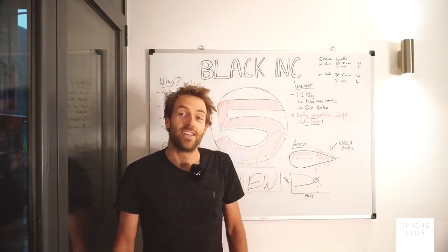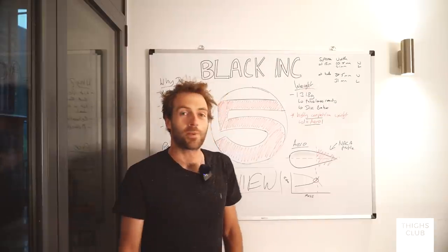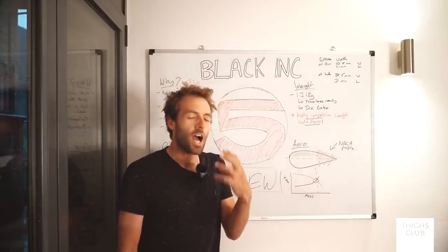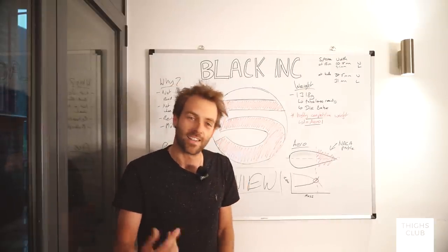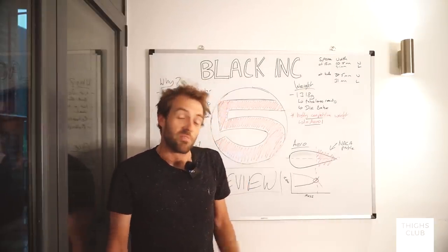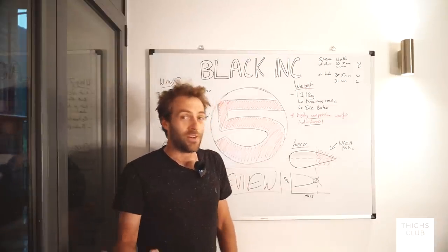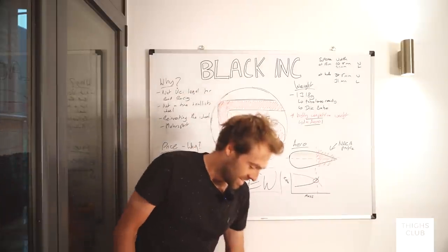I said can I have a go and can I review it? It's a pointless wheel for me - it is utterly pointless - so I asked can I have a set, can I review them and ride them? I have a sportive that would be perfect because it's not UCI sanctioned, so I can use them. And so here we are.